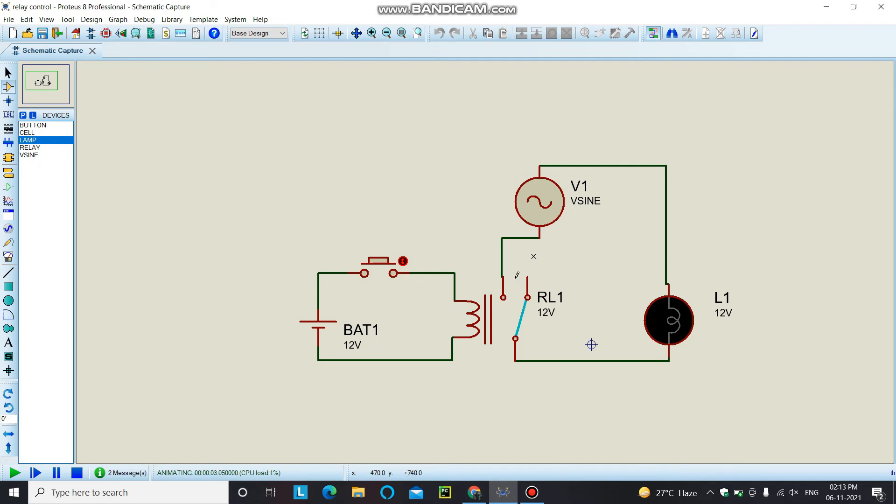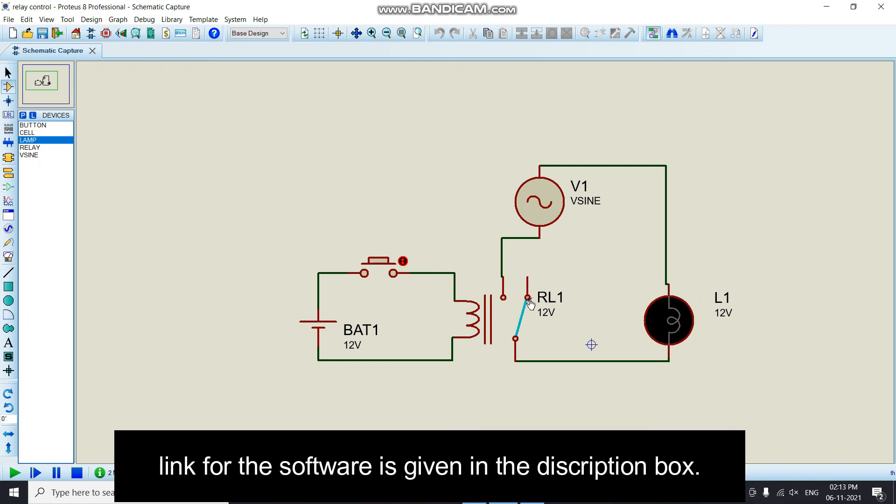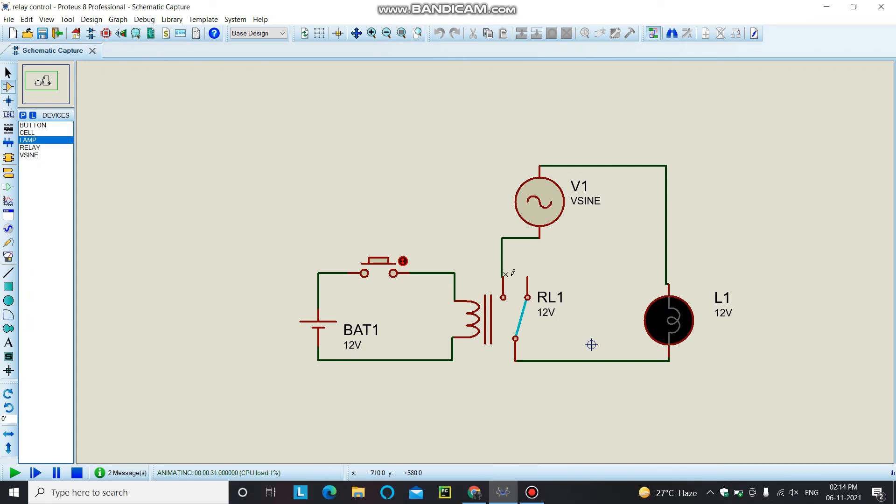In this demonstration, the relay is in the normally open condition and the coil is not yet energized. When I press the button, the coil becomes energized and the contact moves due to the electromagnetic force — the magnetic force of attraction between the contact and the magnet that has been created. When you release the button, this contact returns to its initial position, which is the normally closed contact. This process continues whenever you give a signal to your relay module or energize its coil.